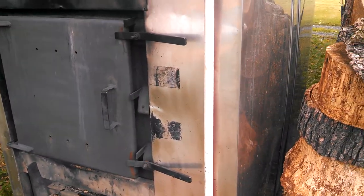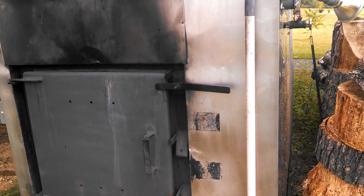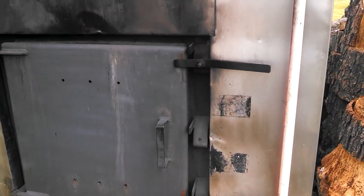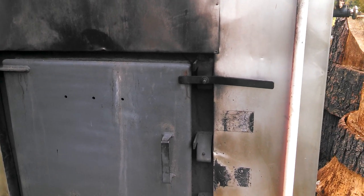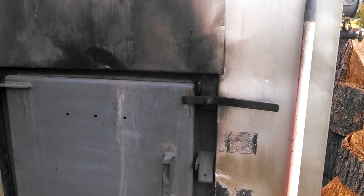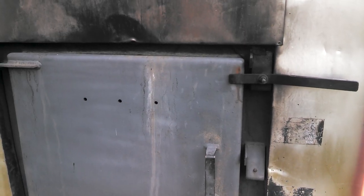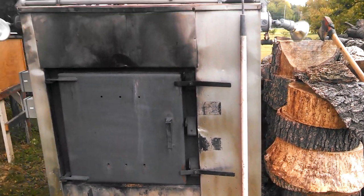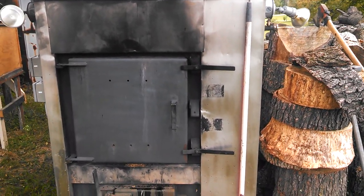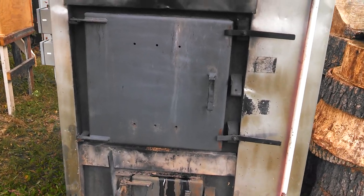I'm making this video for a friend of mine in Virginia, his name's Kenny, and he'd like to see this. This is my outside wood stove and this is what heats my house, heats my garage, and all my hot water.